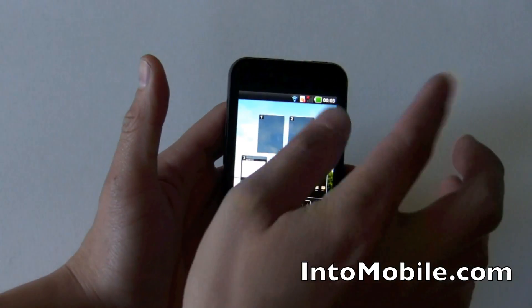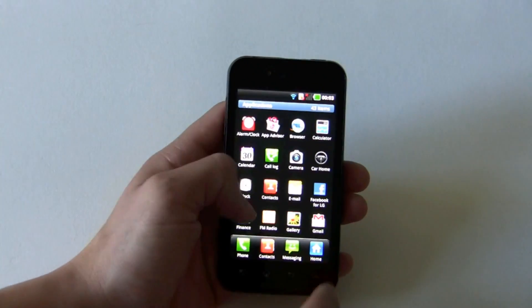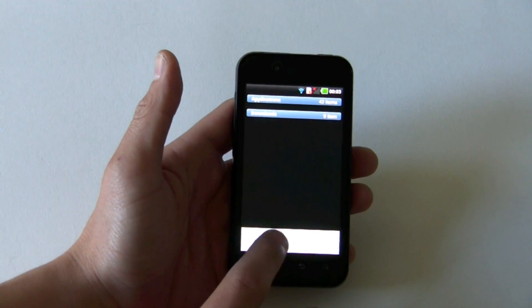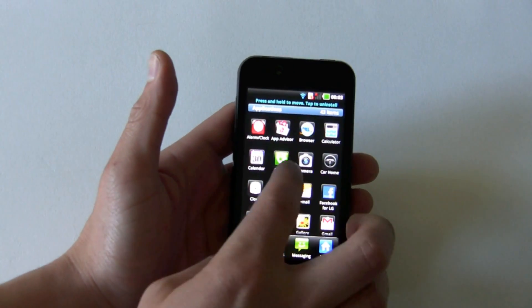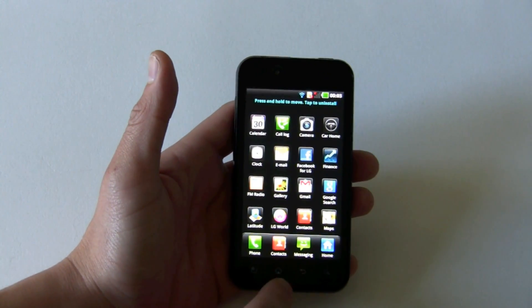And as always, pinch and you get all seven screens. Similarly in your app, you have your standard app view, but you can also consolidate it down to a list menu and jump into your manage app. You can move apps, you can uninstall them, quick and easy.